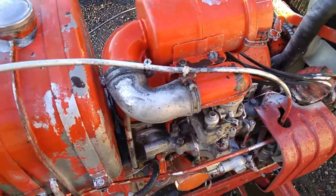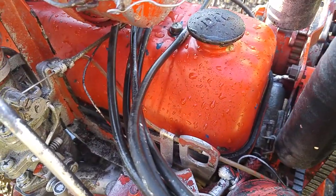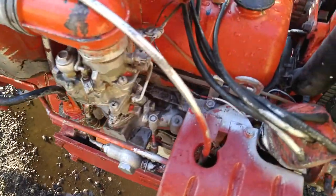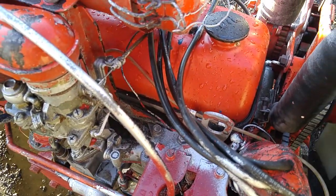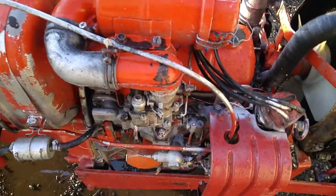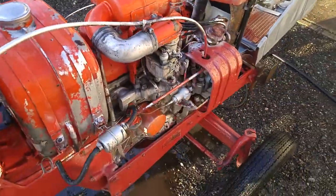Now we got some interesting stuff — an orange valve cover with blue under it. These tractors did originally come in blue, and I'm wondering if they repainted some of the valve covers when they assembled them. This one doesn't have any blue under it on the air cleaner, so now we can get to the original colors.